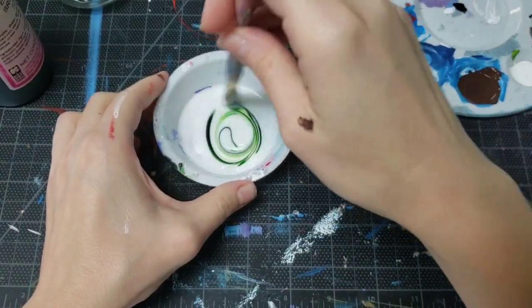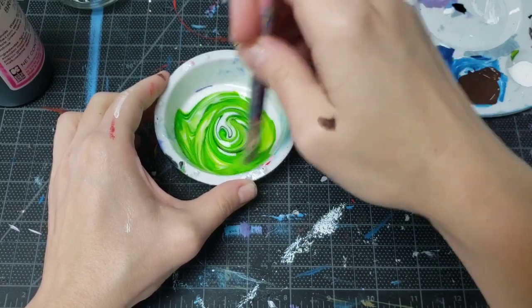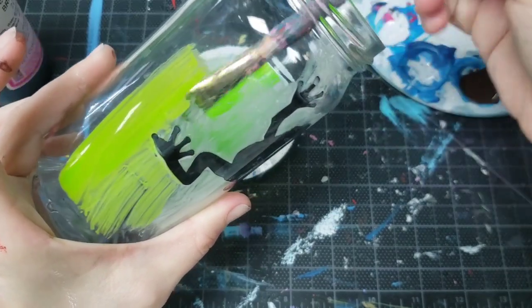We have a lot of glue left over, so I'm adding a couple drops of food coloring and making a neon green glue paint. Now I can use the green glue to paint all over the inside of the jar.